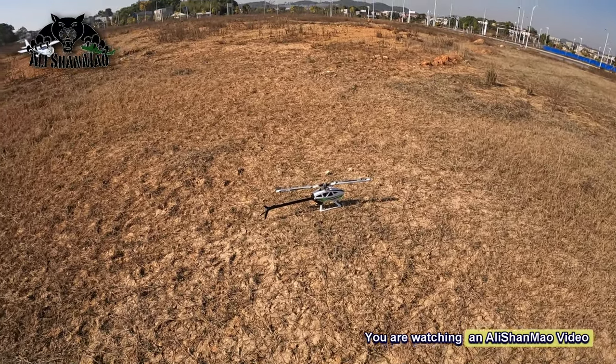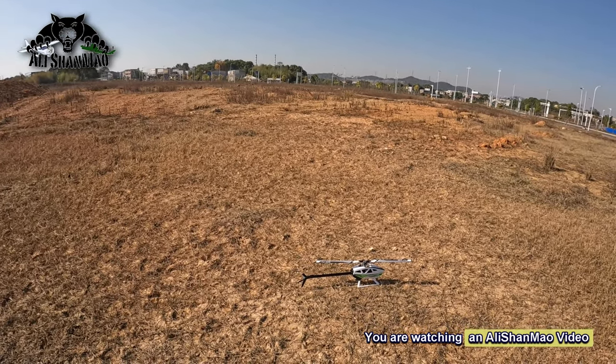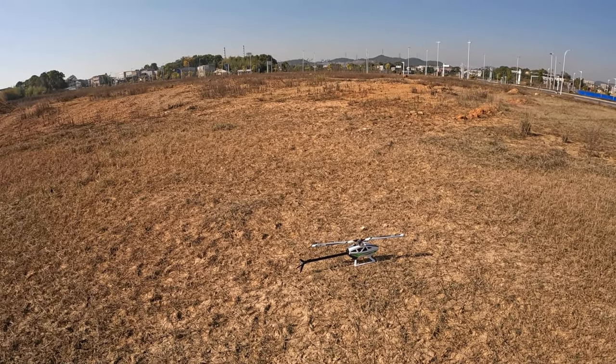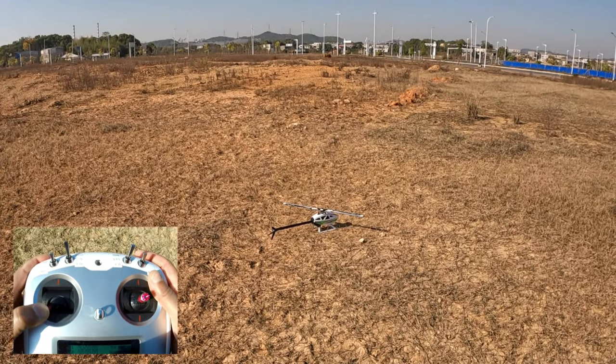Bismillah. Assalamu alaikum, greetings — Alishan here. In this video I will show you how to fly auto rolls while the helicopter is flying forward or backward. Before we begin, make sure the helicopter has locked all the satellites. You can see that on the flight controller — there should be a solid green light.